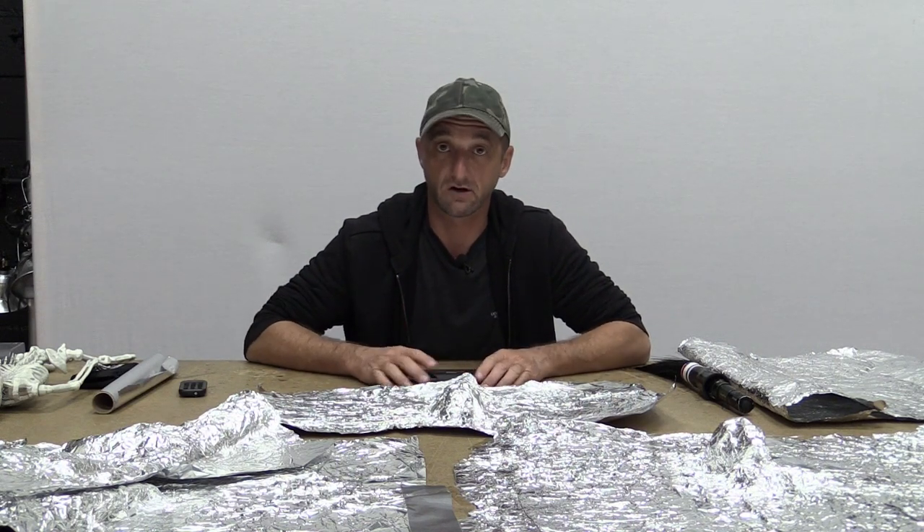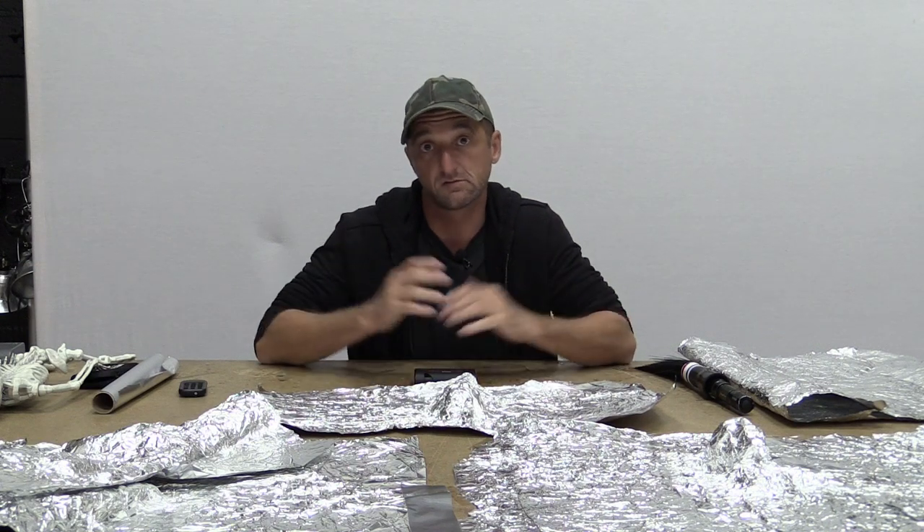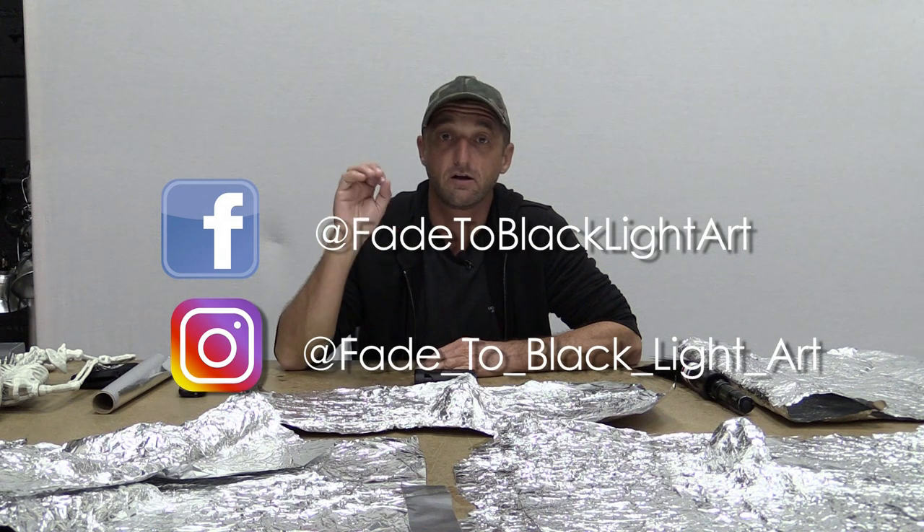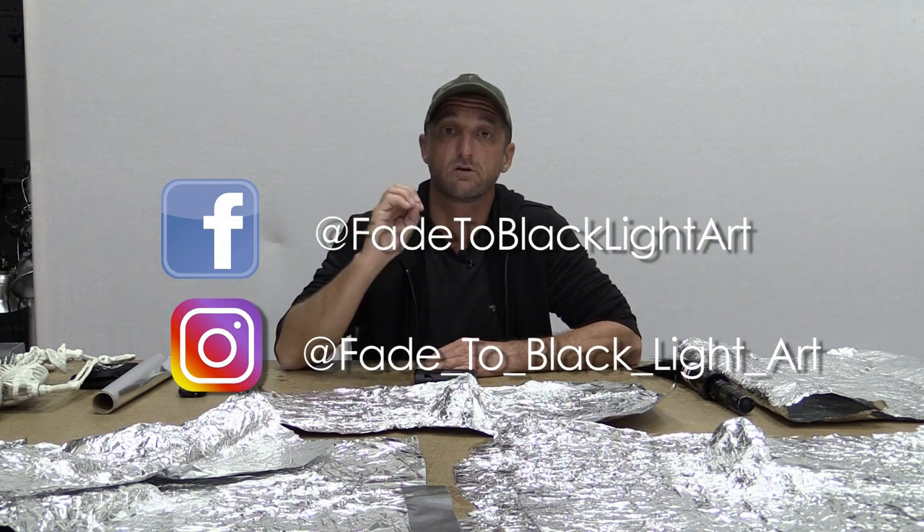That is one way to use tin foil, or aluminum foil, in your light painting photography. I hope you guys enjoyed this video. I just want to say thank you very much to Tim for the inspiration — he's really a constant source of inspiration for me, and I'm sure a ton of other light painters around the world and artists and photographers in general that follow his work. If you don't know Tim's work, please go give him a follow on Instagram — Fade to Black Light Art. I did reach out to Tim to make sure he was cool with me sharing his technique and making a video about it, so thank you for the blessing of allowing me to share this, Tim.